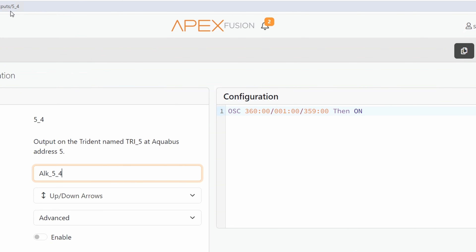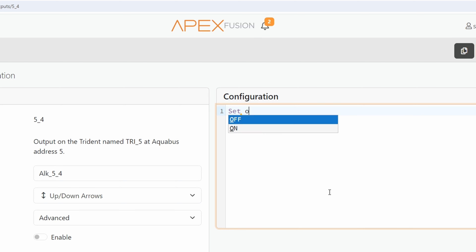Same thing if we want to adjust the time for our alkalinity-only test. Go to the address bar and change the output to module ID underscore 4 — that tells it how often to test alkalinity only. The OSC command here tells it to wait 360 minutes, do nothing for six hours, then turn on for one minute, then off for just under six hours again. That's how it alternates. If we only wanted to test alkalinity at noon, we say: set off, if time 12:00 to 12:01, then on.